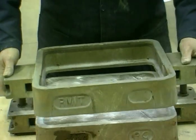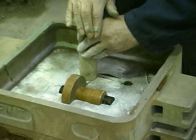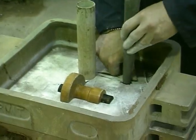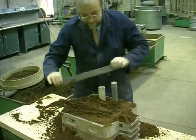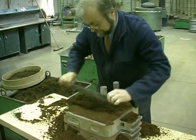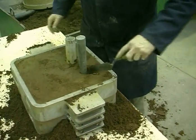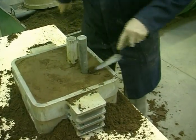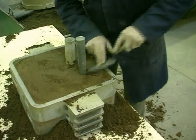The top box, called a cope, is placed on top of the drag. The riser and down sprue are replaced. As before, fine sand is pressed around the pattern and the cope is rammed up. The top is struck off. A pouring basin is cut into the sand so as to ensure a smooth flow of metal into the down sprue. A smooth metal flow is important in obtaining a clean casting.